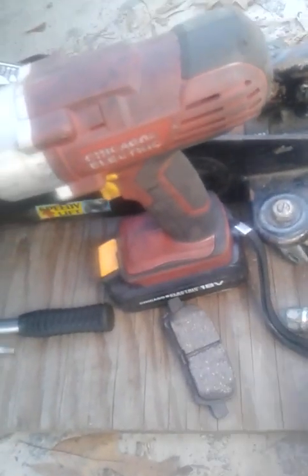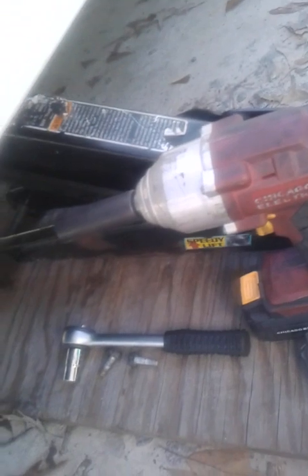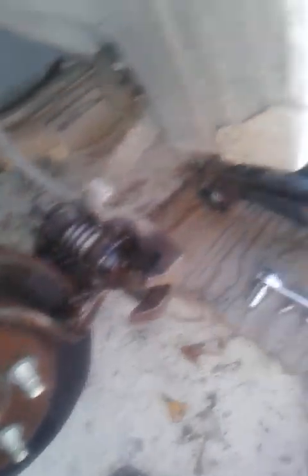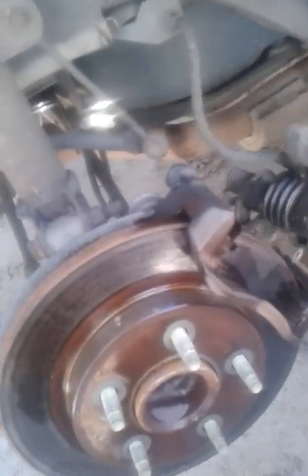I'm going to set this to the side and clean it off with some brake cleaner — same with this one. Match them up, make sure they're the same. I got some brake cleaner from AutoZone. I'm going to spray it down very good, all in the back. That should be enough. Try not to really inhale this because it's too strong.